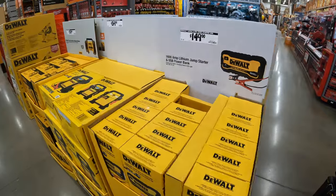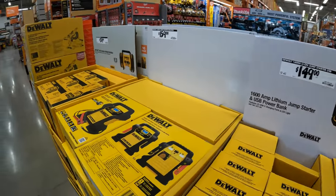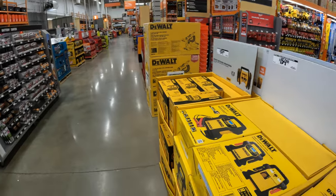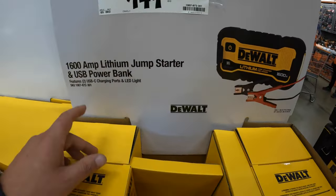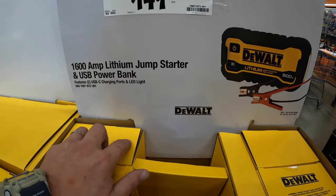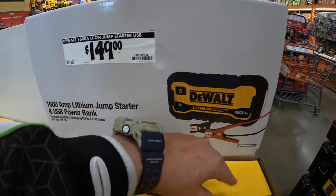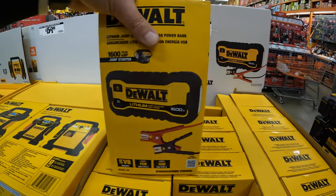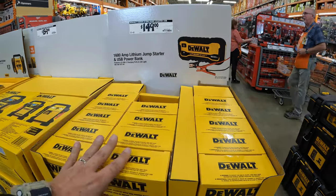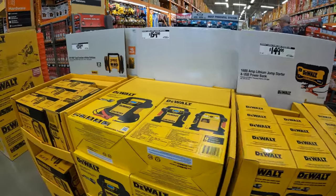DeWalt has for $149 — there are so many sales. $149 for this DeWalt 1600 amp lithium jump starter with USB power bank, which I actually own that. Very useful tool.